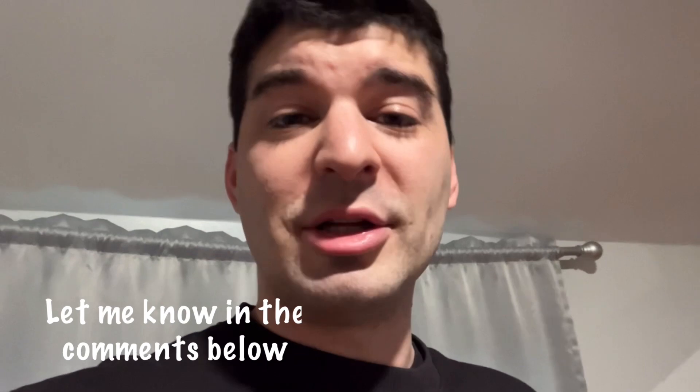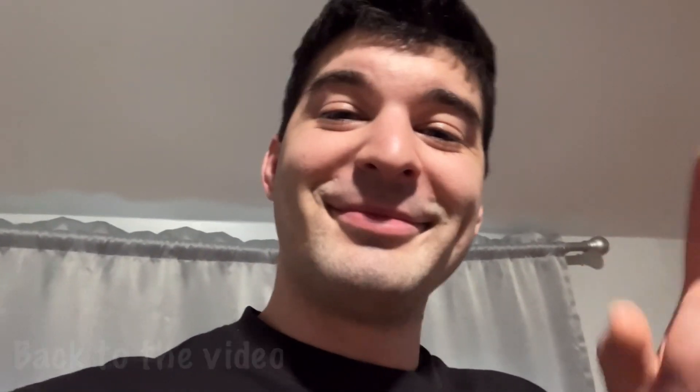The negative, the positive — if I'm doing something wrong, please let me know so I can fix it. And just thank you so much, guys. Thank you for watching. Until next time, Banzai out.